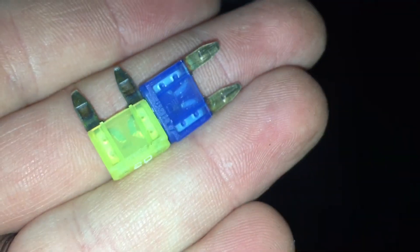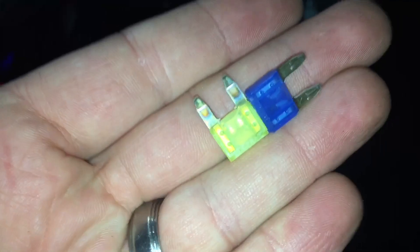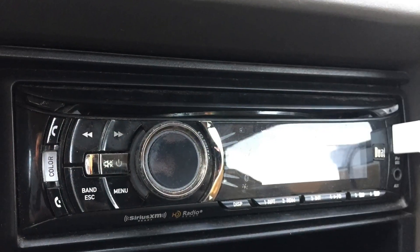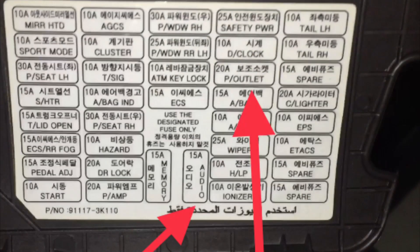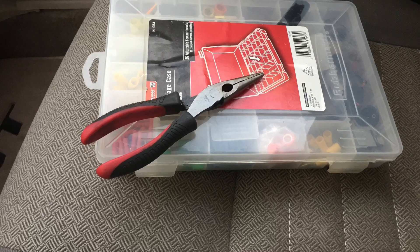It could short out everything — the computer — and best case scenario, like it happened in his case, it just blew out a few fuses. So he noticed his radio was not working, he noticed the cigarette lighter wasn't working, a few things like that. So we just pulled the cover off, found out where those were, and pulled the fuses out.